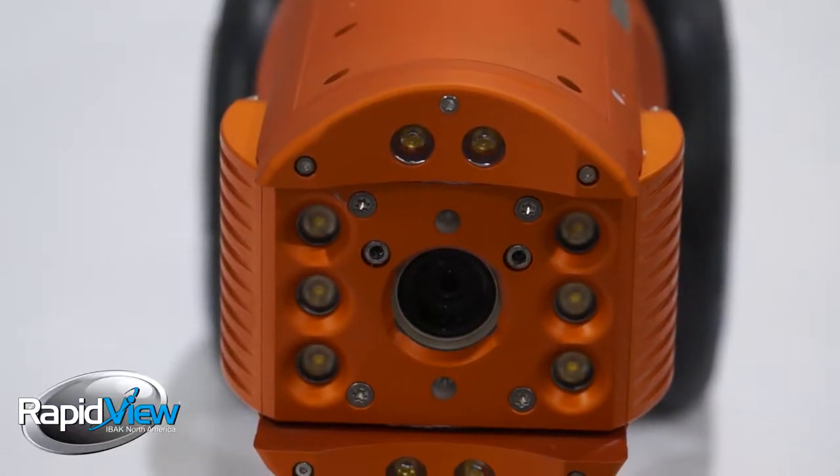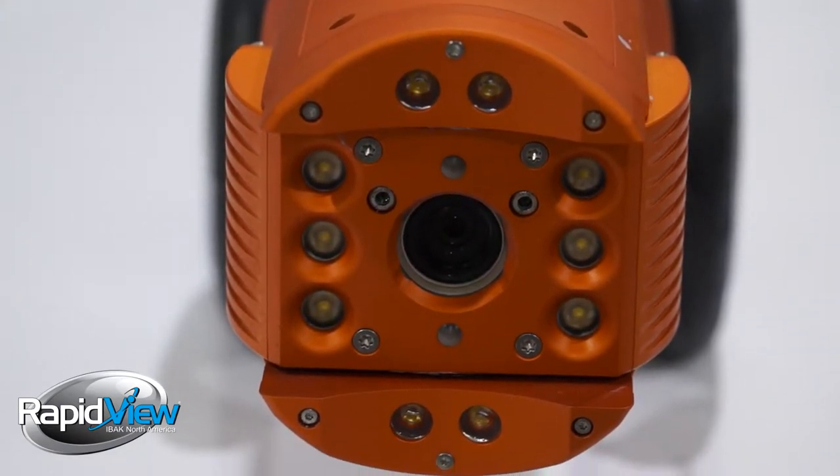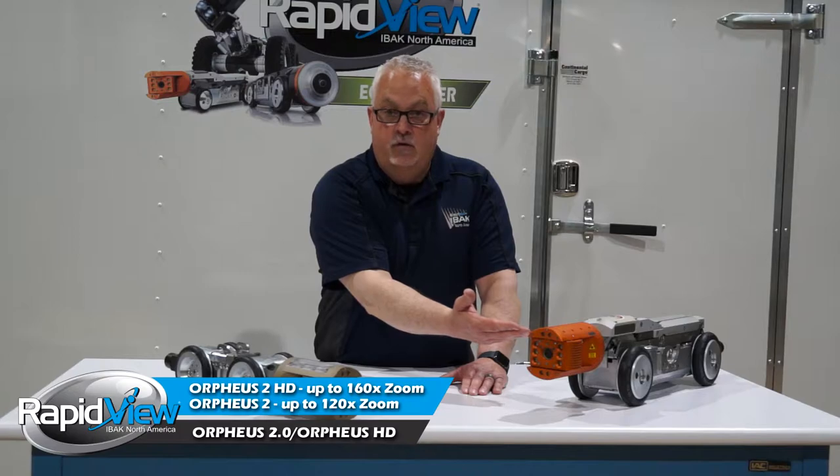Both of them have low lux, meaning that they require less light to get a good image. The zoom capabilities on this camera are good for 120 to one, and this one is good for 160 to one zoom capabilities.